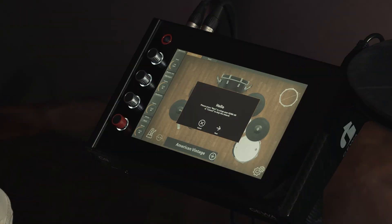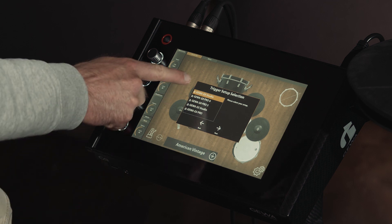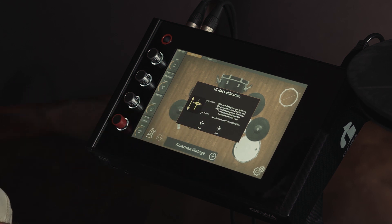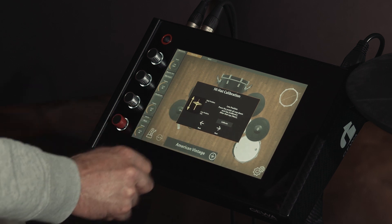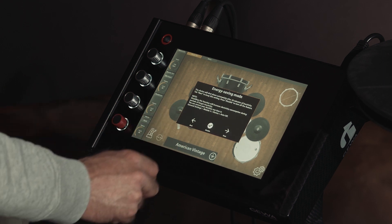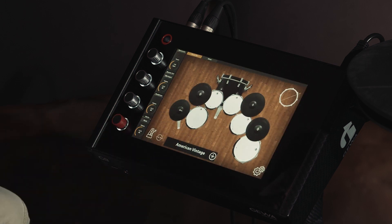After starting the Geva G9 a pop-up window appears for the initial setup. By clicking Next we get to the trigger setting selection. Here we can select our kit configuration and the module automatically loads the correct settings. Next we calibrate the hi-hat and follow the instructions. We can deactivate the auto-off function directly here. Now the G9 is set up and ready to play.